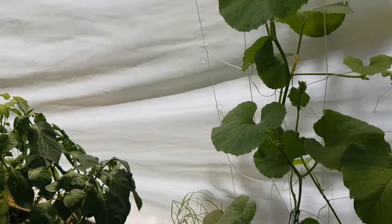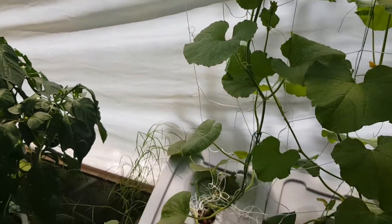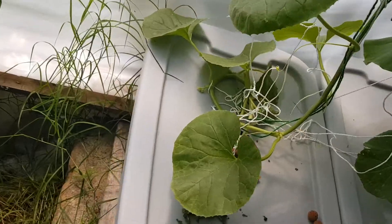People, we have a healthy vine! What more can I say? It'll be time to eat after a while.